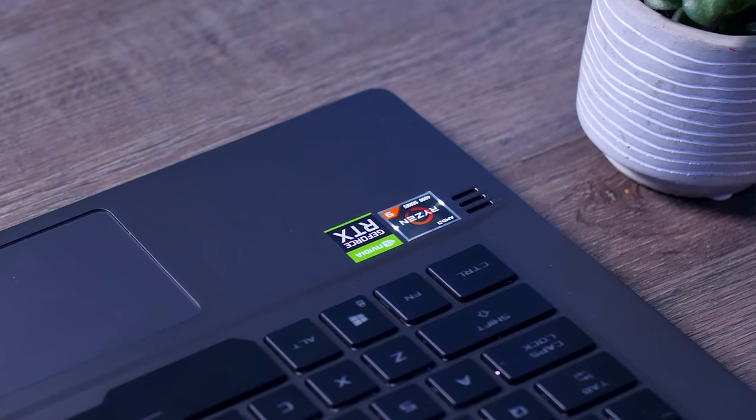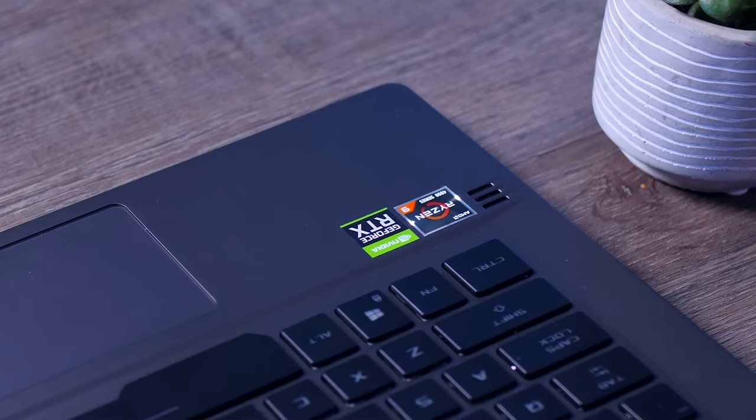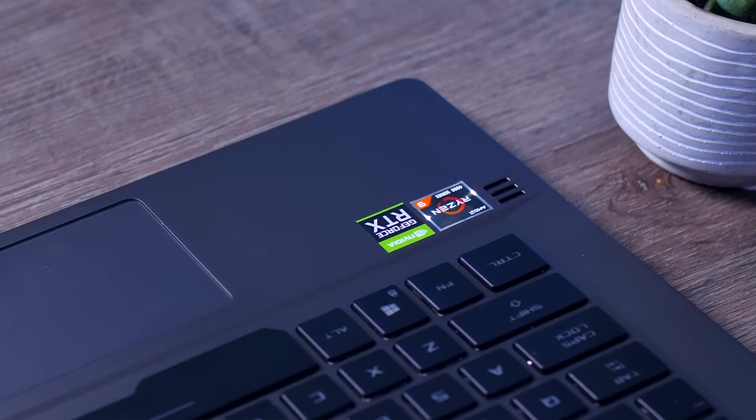If you want a webcam, too bad — the G14 doesn't have one and you'll have to look elsewhere. But they did put in some pretty nice speakers. So many gaming laptops I've tested recently sound very anemic or grindy, but this one actually sounds quite nice overall. It has good volume, good clarity, and a good amount of bass, so you can easily watch YouTube or a movie or two without cringing.